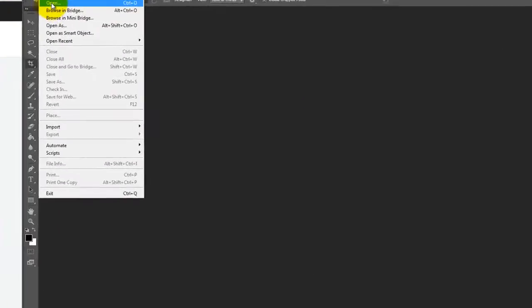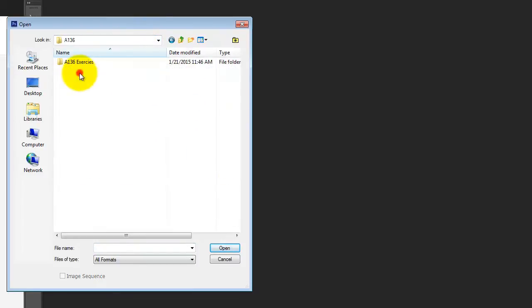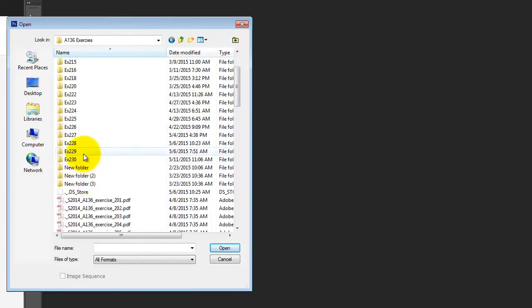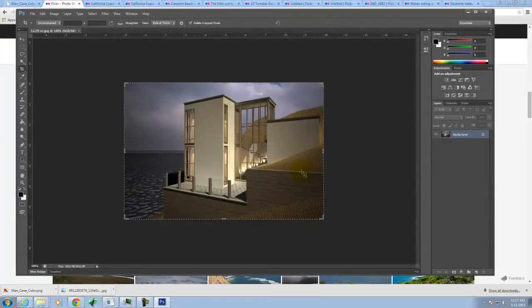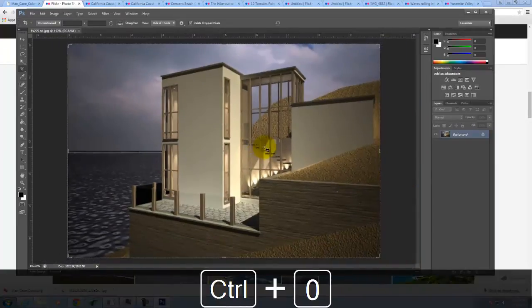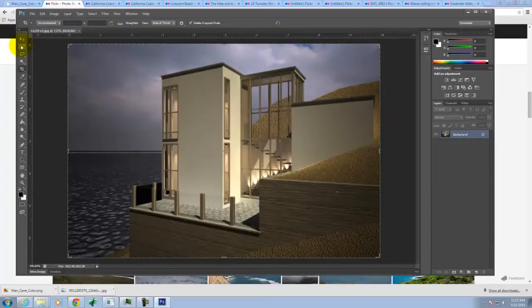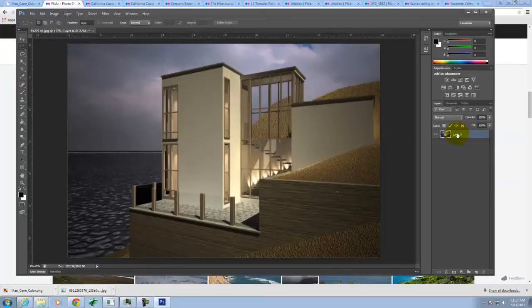I'll go to File and then Open to open that original image. I'll press Control+0 so we see it all. There's my original image — that's the one I'm going to work with. I'm going to right-click where it says Background and say Layer from Background, just to unlock the layer so it's a live layer and I can actually work with it.